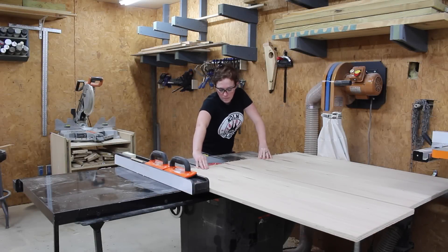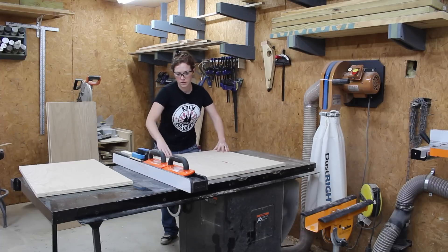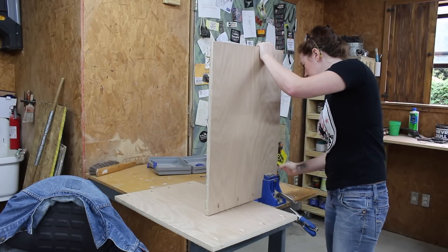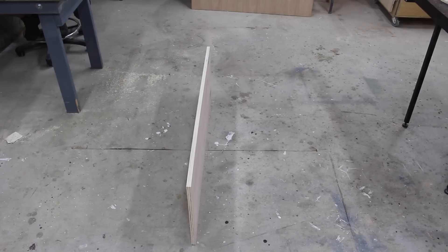I started off by cutting the four main pieces to make up a box, because even though this is a coffee table it's essentially just a decorated box. I used pocket holes to join these together and I drilled them on the front side of the wood because I knew I would be able to cover them up with trim. That's why when you open the lid nothing is visible.